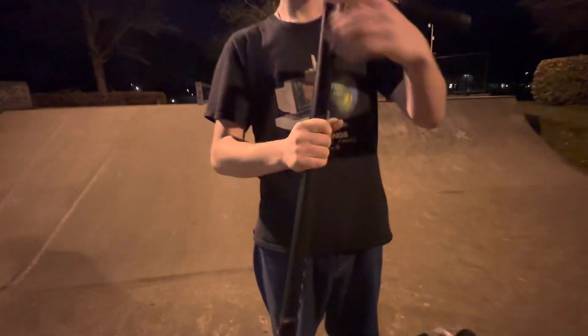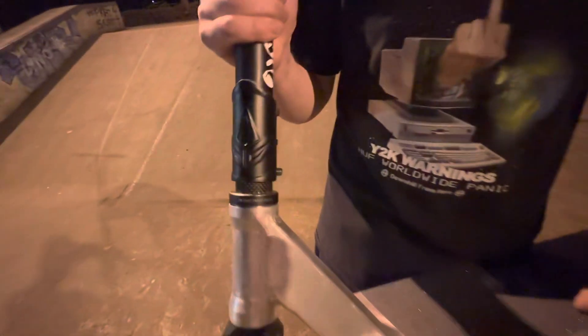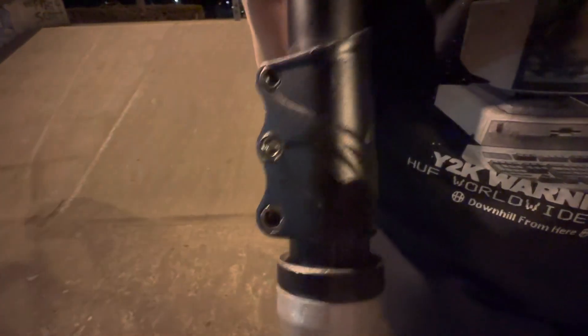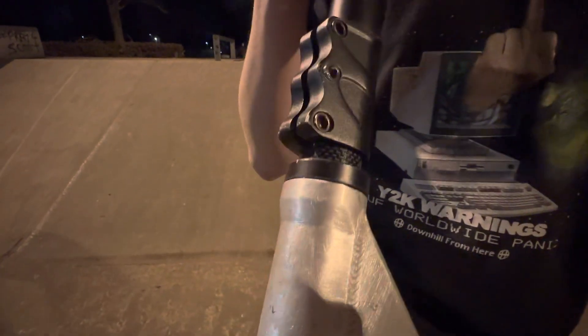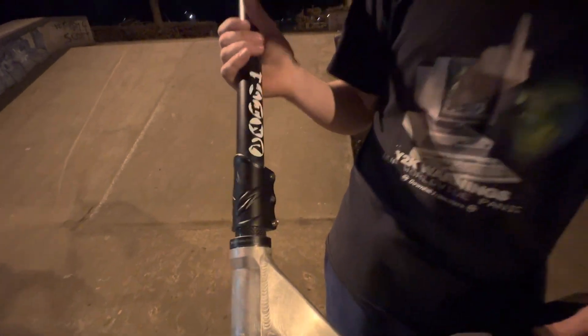Envy triple SCS clamp in black. Got a nice little raw bolt to go in with some other things on the scooter, but yeah, good SCS, very cheap, lasts a long time.